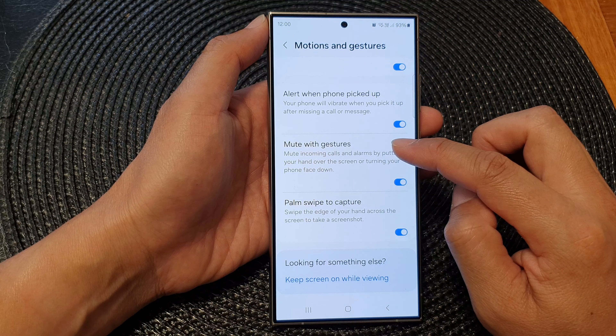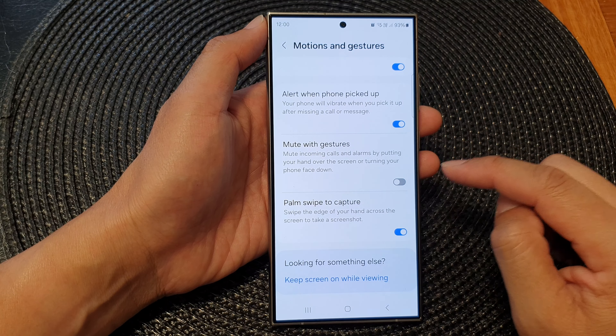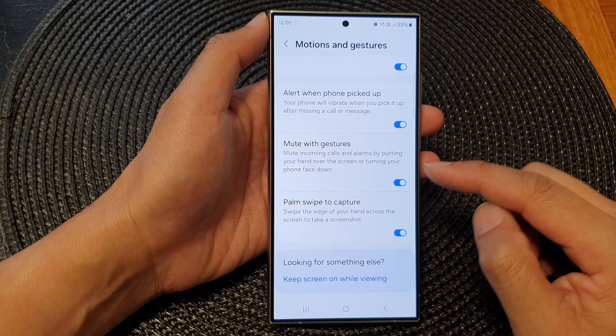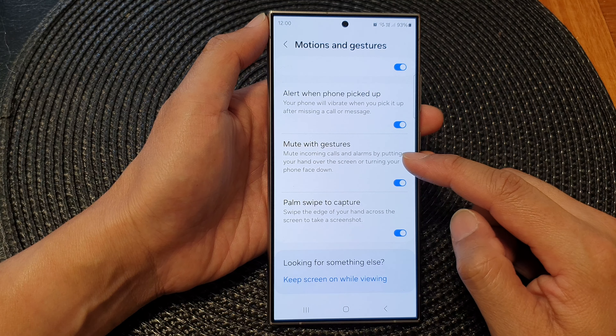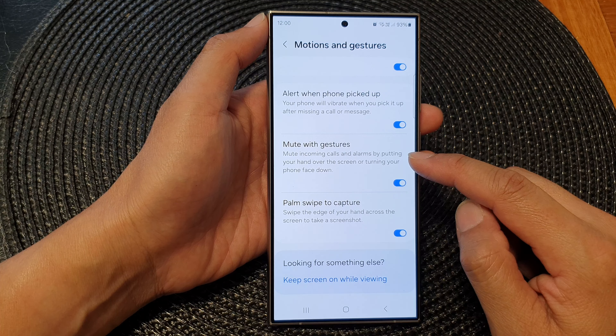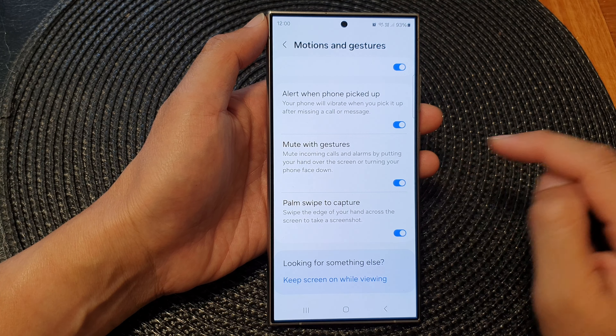In here, tap on Mute with Gestures, then tap on the toggle button to switch it off or turn it on. Once this is on, you can mute incoming calls and alarms by putting your hand over the screen or turning your phone face down.